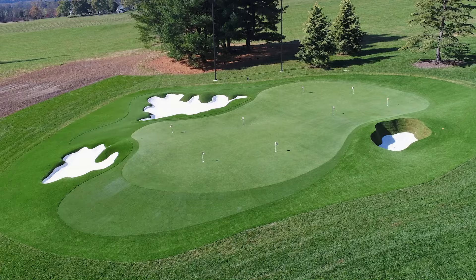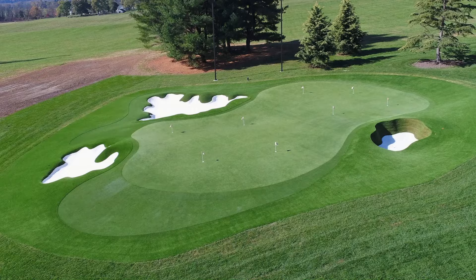There's nothing worse than looking at a yard that's synthetic and it looks plastic and fake. None of the greens that BAC9Greens puts in — it all looks like the real thing.